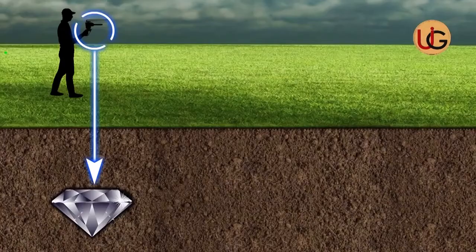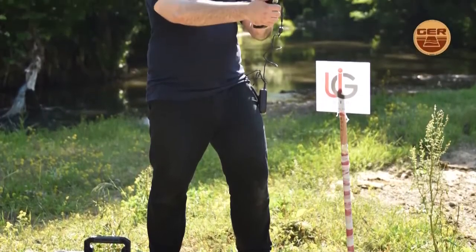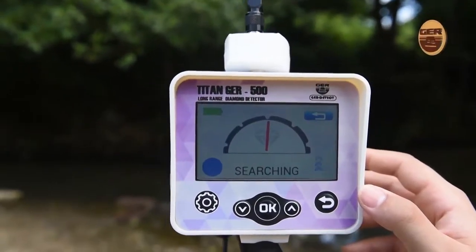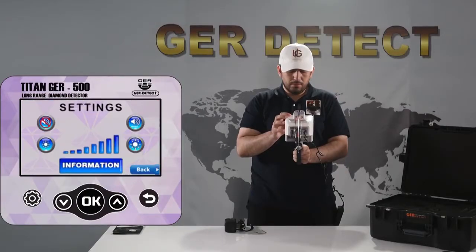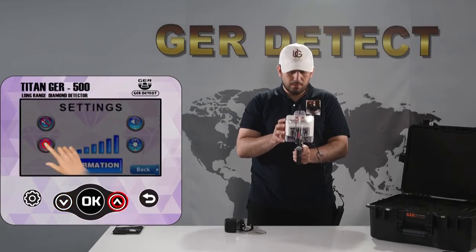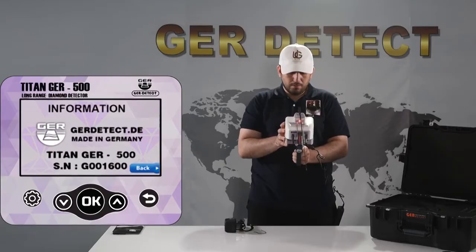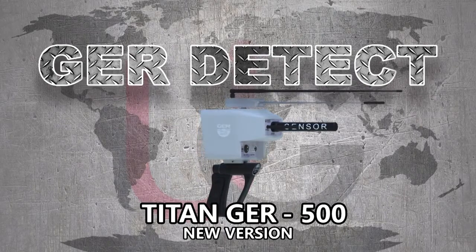The T10 GER500 can search up to 65 meters deep in the ground and reach up to 3,000 square meters front. The T10 GER500 is one of the best German innovations — a light and easy-to-use device designed to operate in all countries and regions. This version is also characterized by a settings menu, sound adjustment, brightness adjustment, and device information. We wish you all the best in your detection journeys.